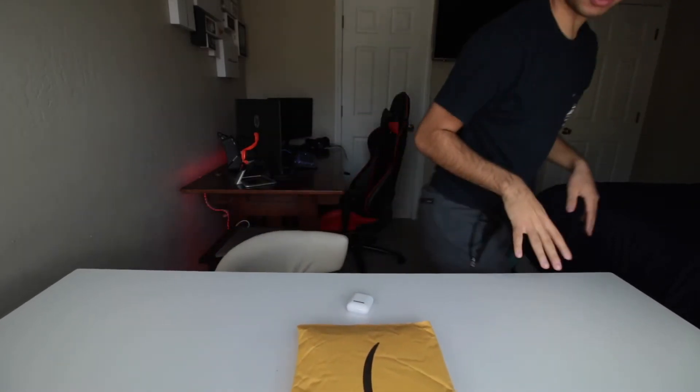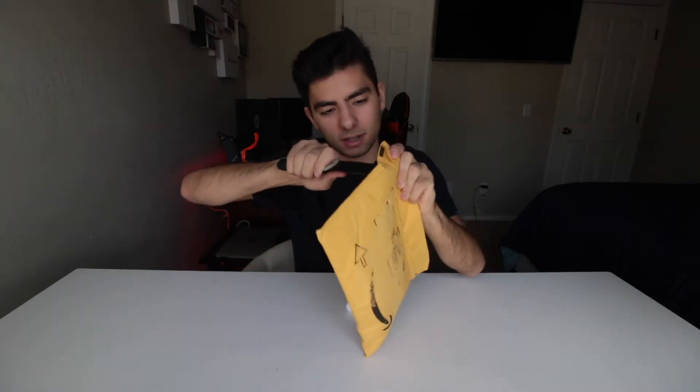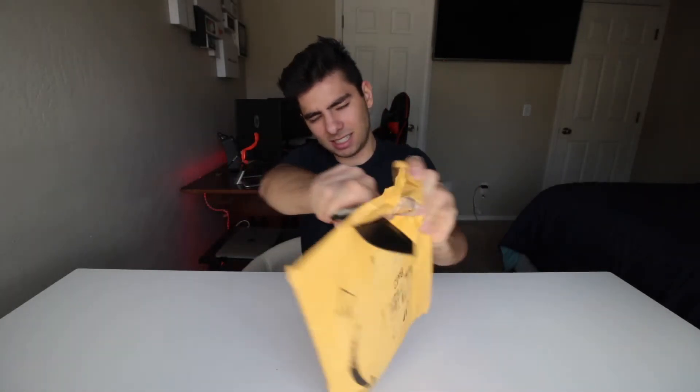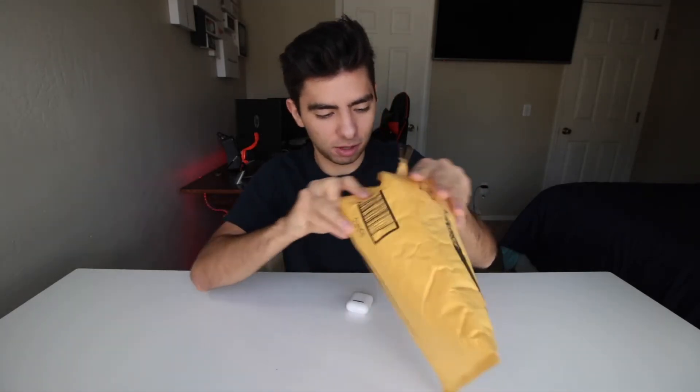So it's in here right here. I have to get a knife. Use this knife right here, and we're just going to go for it. I feel like this bag is way too big for that, but we're just going to go with the flow anyways.